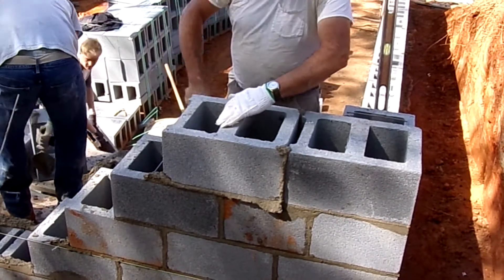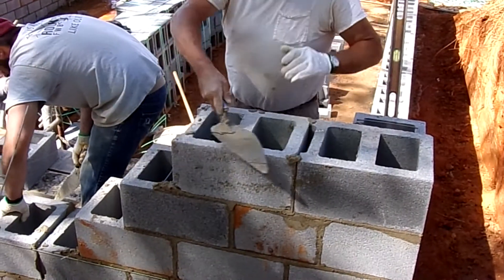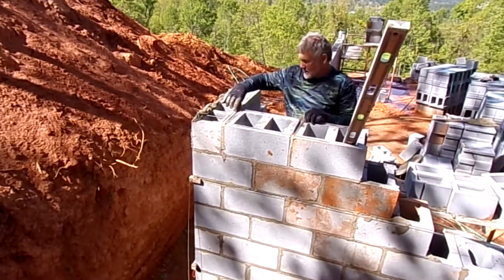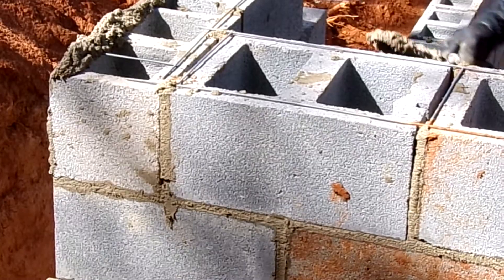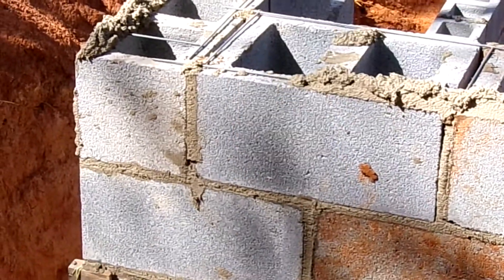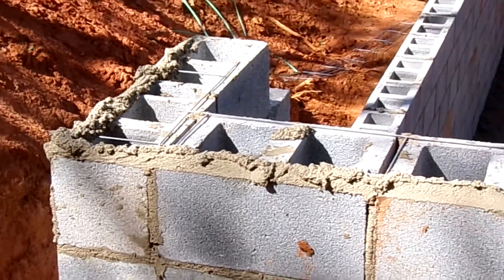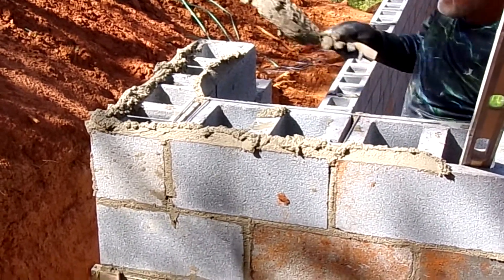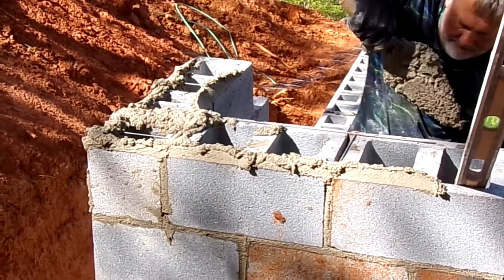Once he's got that set, he's going to use his trowel to scrape off the excess mortar and reset it flush and level as possible. Here the mason is adding lateral reinforcement, or what is called dura wall, to help with the backfill. Because this is going to be backfilled nearly nine or ten feet, they have to add this material to make it stronger.